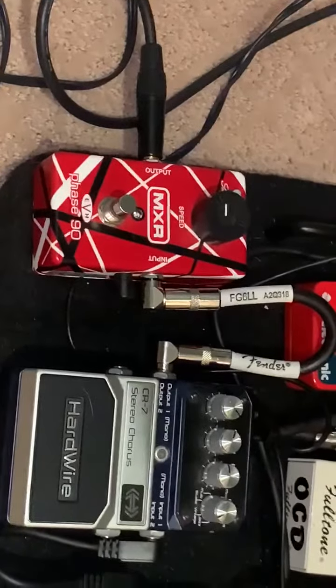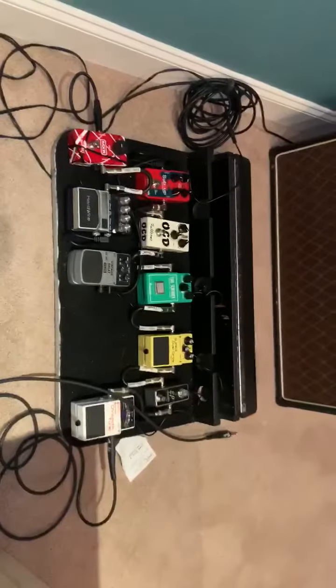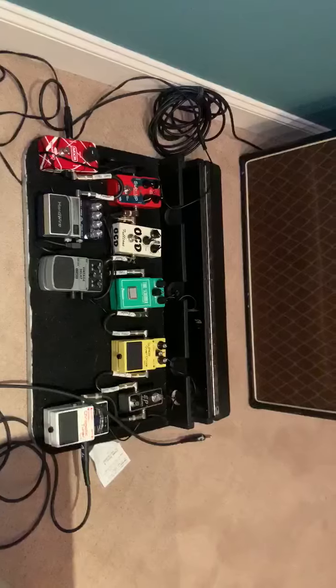I've got the Phase 90 if I want some kooky tones and weird sounds. And I've got my tuner. Anyhow, that's what I play with — that's what I practice with and play live with.